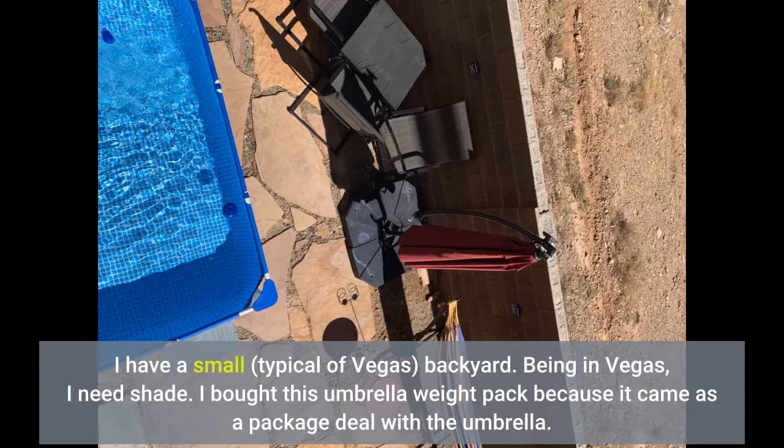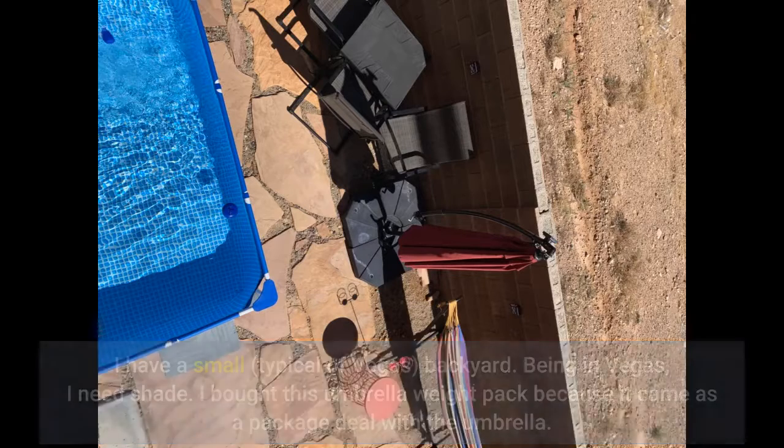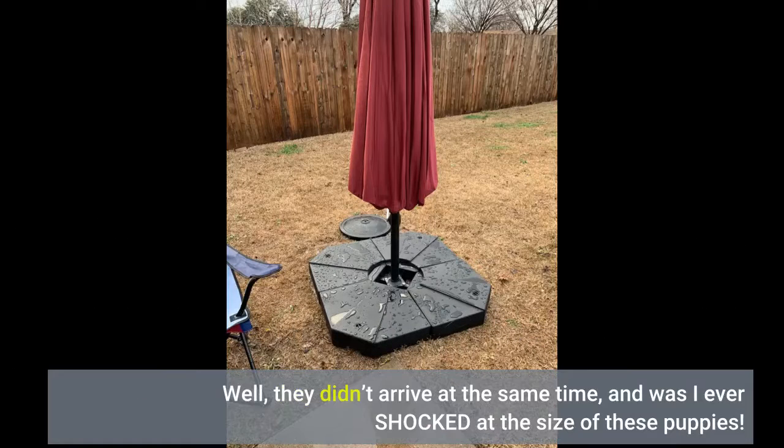I bought this umbrella weight pack because it came as a package deal with the umbrella. Well, they didn't arrive at the same time, and was I ever shocked at the size of these puppies.